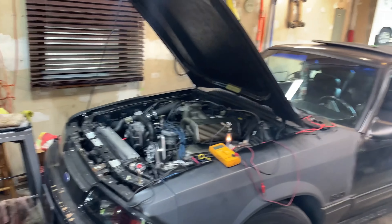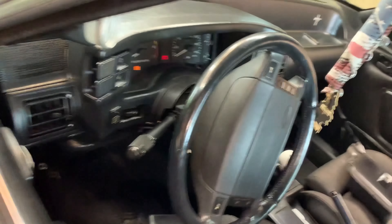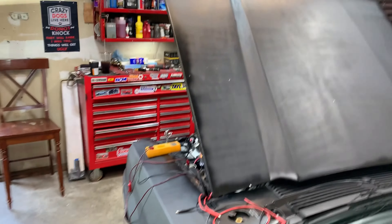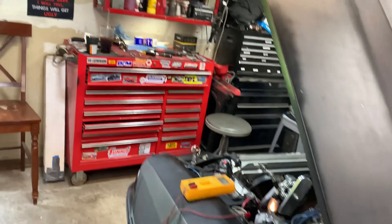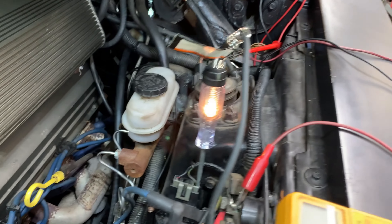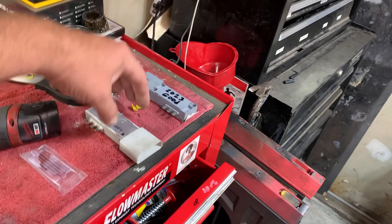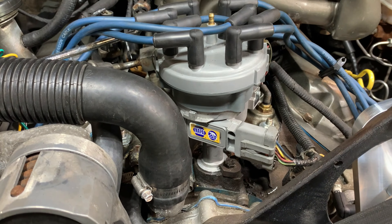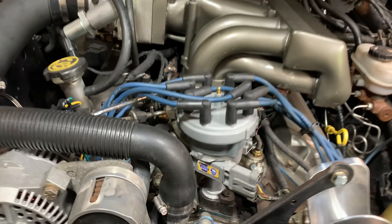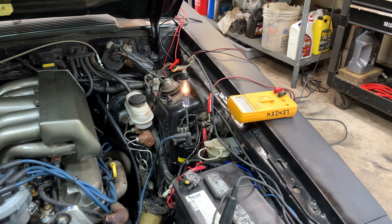Hey everybody, it's the next day and we're still working on this no-spark issue. So far I pulled apart my column and checked my ignition switch — it's brand new, the previous owner must have changed it and I recall he said he did. The key turns forward now. I also checked with the multimeter and we're getting 12 volts to the coil. I have two TFIs here, and I put a brand new NAPA one on and we got nothing — same thing, no start.